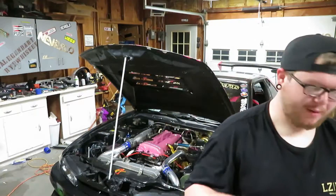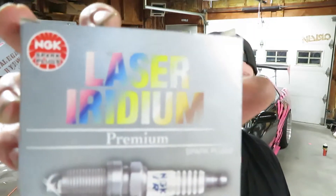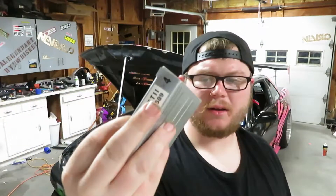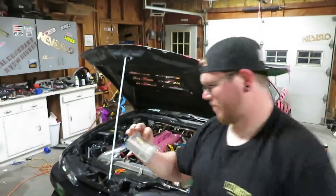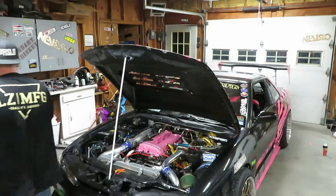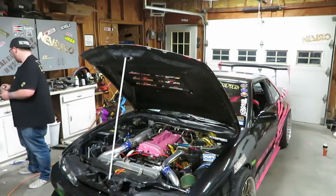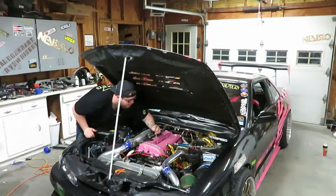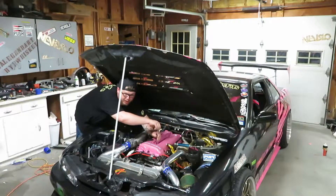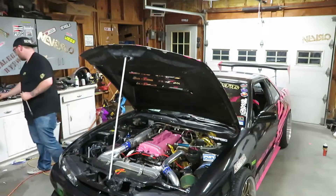And copper — I usually run sixes. So I'm going to go ahead and put in some laser iridium sixes and see if that helps. I got them gapped down to .030. Now what you don't want to do — and I've seen people do this — is just drop the plug in there. You don't want to risk breaking anything, breaking the porcelain or anything like that.